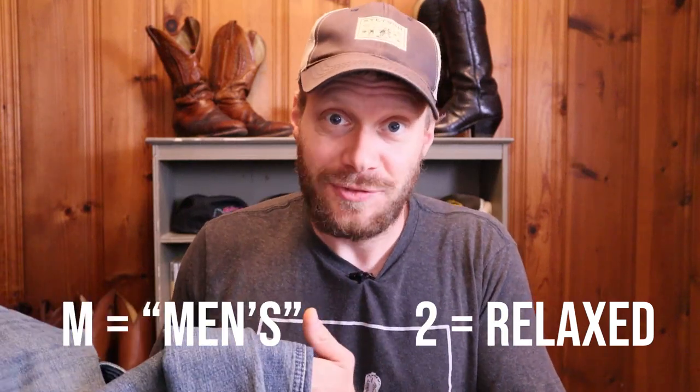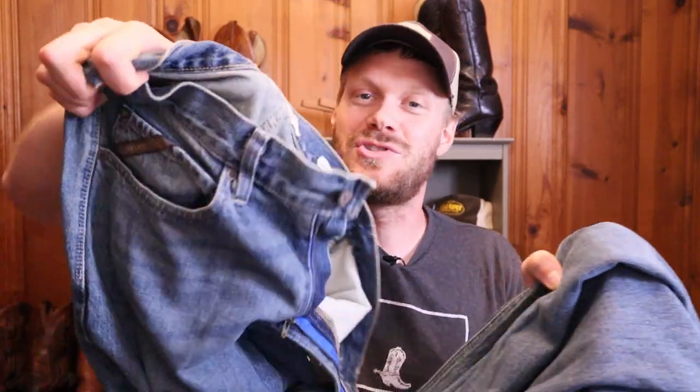I have the Ariat M2 relaxed fit jean and I was recently wondering what the M and the number stand for. So I emailed Ariat and asked what it means — they said it just means men's, and then the number indicates the fit. So M2 is their relaxed fit. Within that they have different cuts, so you have a boot cut relaxed fit. The M1 is the vintage, the M7 is more of a slim — that's what the letter and number system means for Ariat.